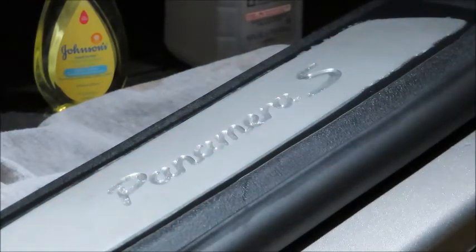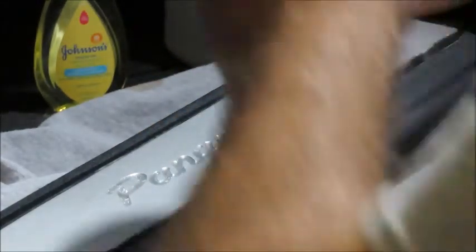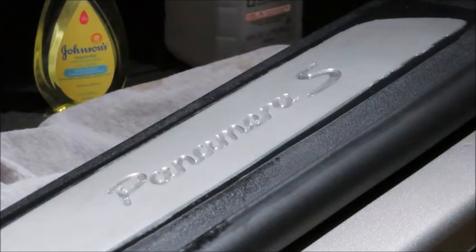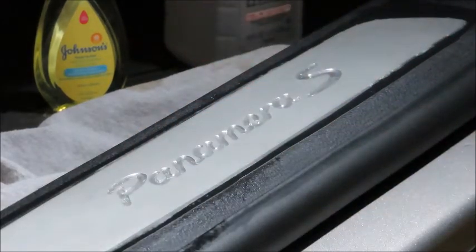I'm going to go ahead and trim the excess and just see how it looks. But I think I might just go ahead and pull this up — I'm not happy with how this is looking. It's definitely not difficult to put PPF down on a nice smooth surface, but these raised letters just made the job impossible. I almost need to have them cut out and go around it; that would have worked fine. But as this is, it's not going to work. It's got water trapped in there and it looks crappy. I guess I'll go ahead and call this a fail.